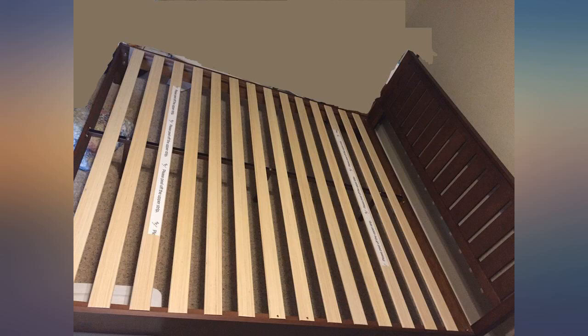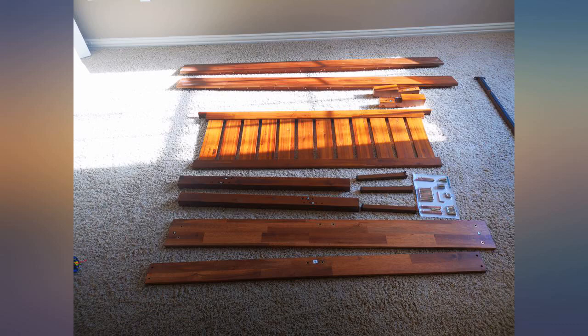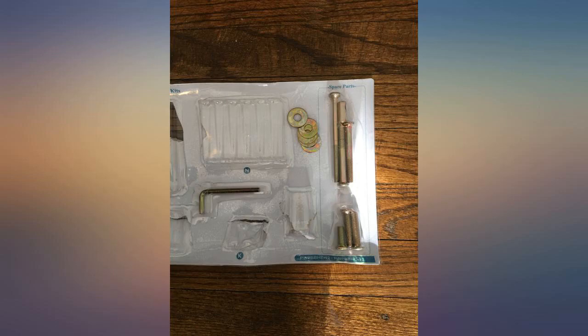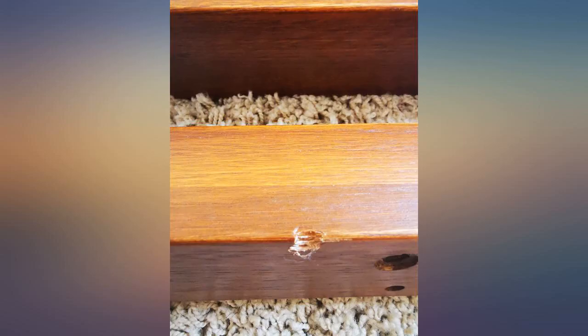Bed frame came a day early, which is nice because now we have a new bed to start the new year with. I was able to put it together in about 20-30 minutes for the most part by myself. I only needed someone to hold the headboard to the side rails to screw the screws. The center beam is metal with a foam liner on the top.